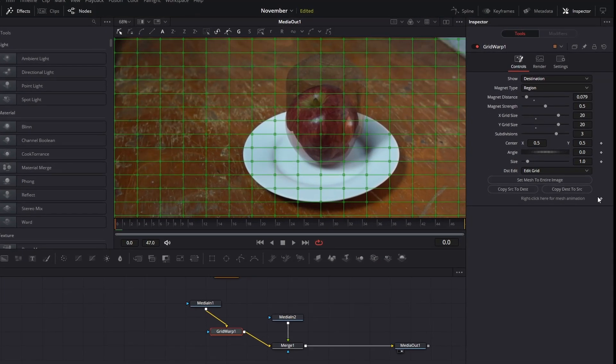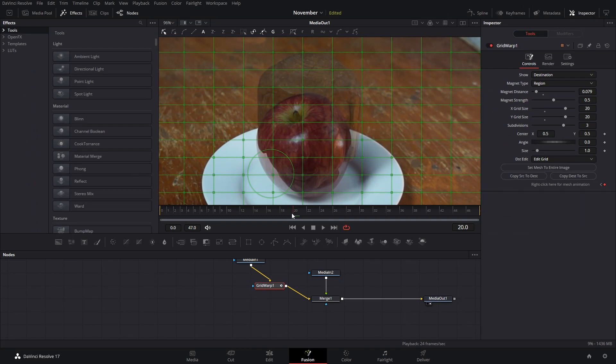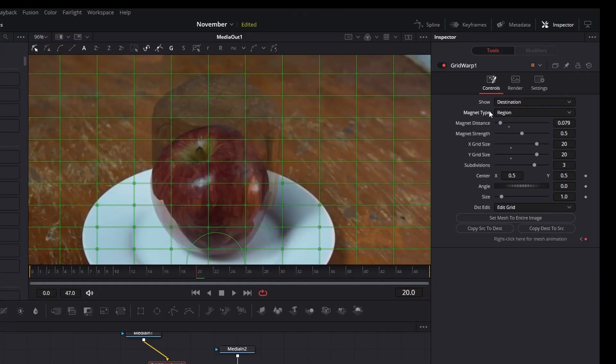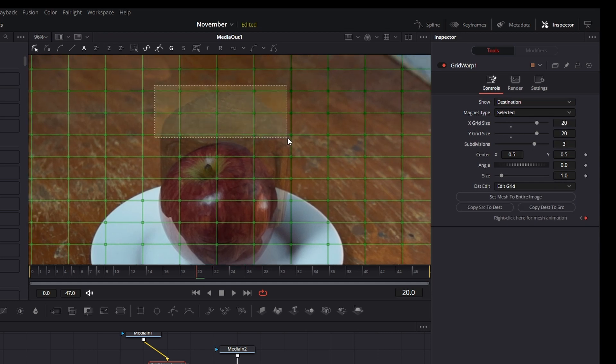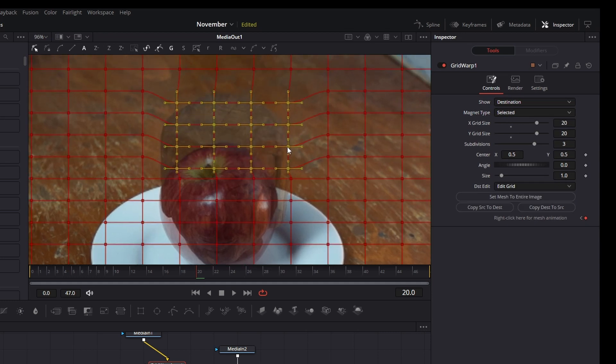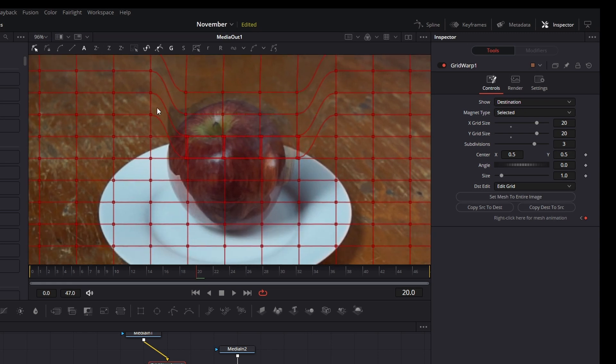We're going to go into the Grid Warp and create a keyframe. After we have created that second keyframe on frame 20, we can either use the region magnet type, or you can select it. If you select it, in this case it's going to be easier to bring all of those points closer to what the apple is and then adjust them individually.